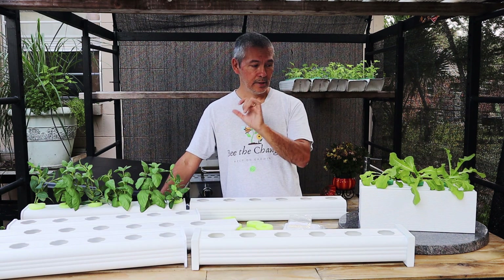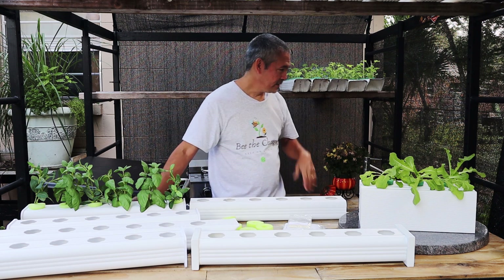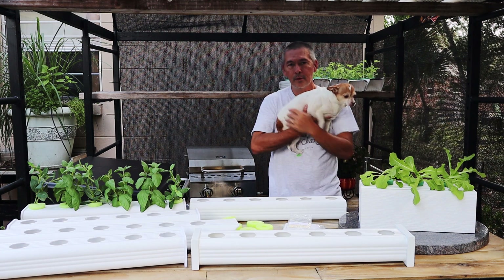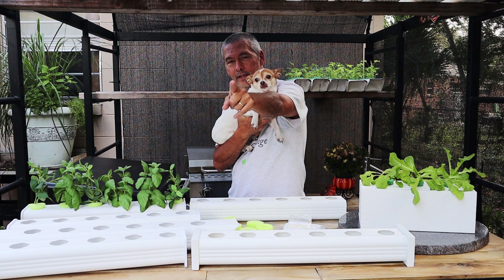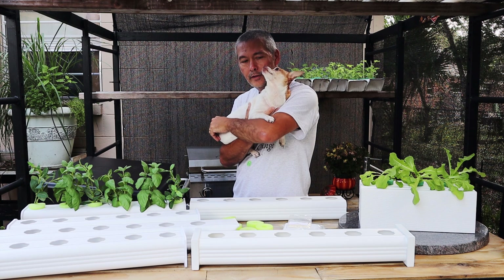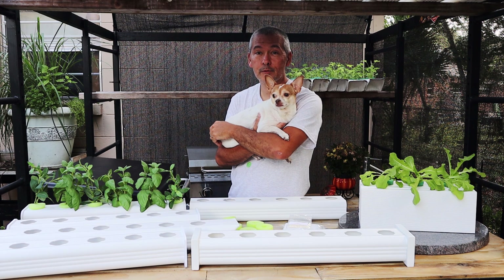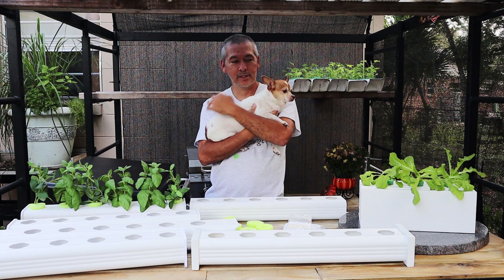It just does my heart good. This is my little garden helper, Teachy. Teachy says thank you guys for sharing and for helping us teach the world how to grow. Get out there, lift and inspire, keep on growing, be the change — we'll catch you all next time.